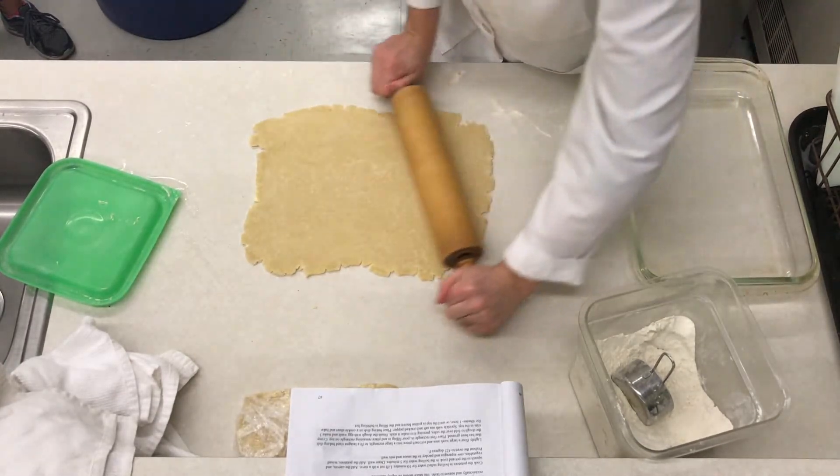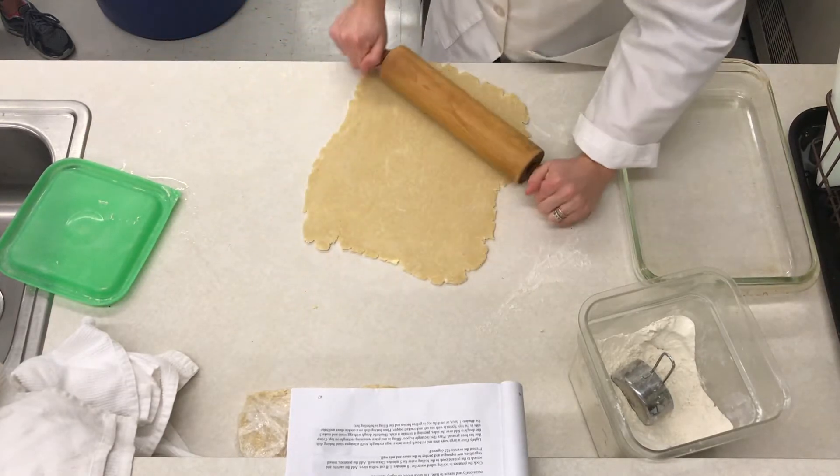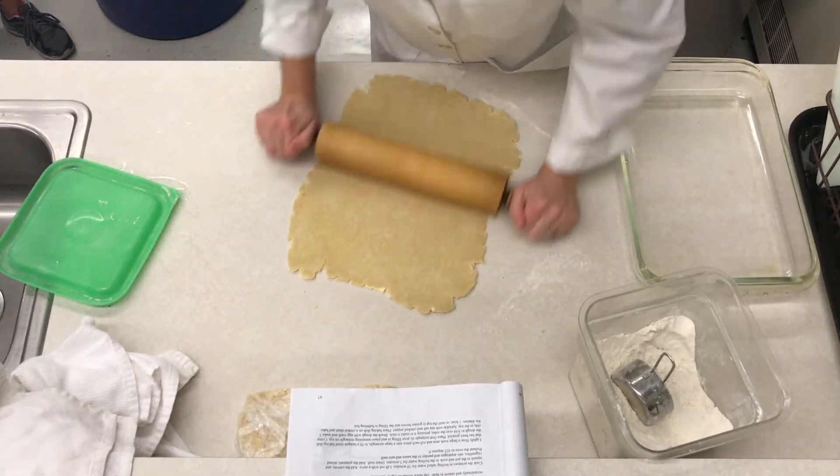I haven't had to add flour yet, which means this was really nicely chilled — it wasn't too sticky.